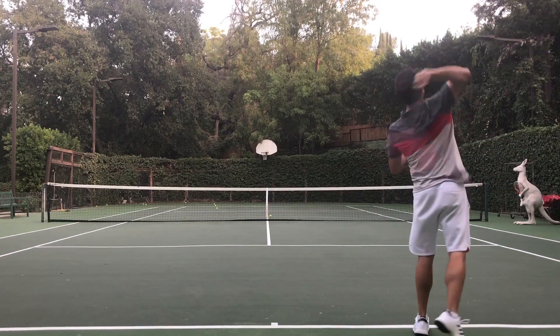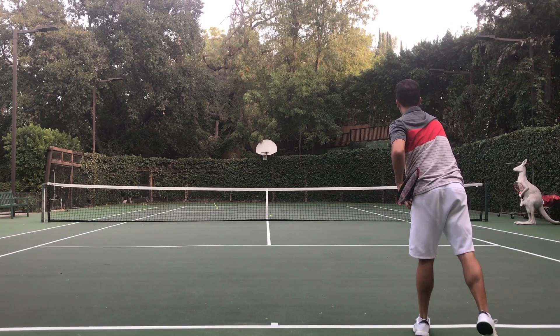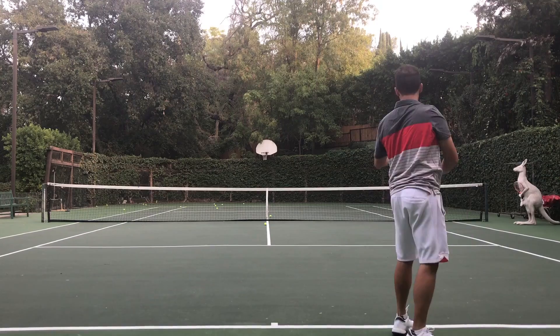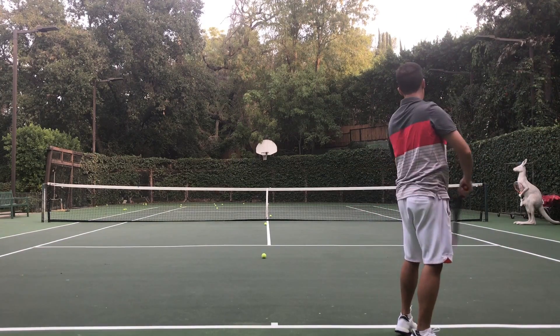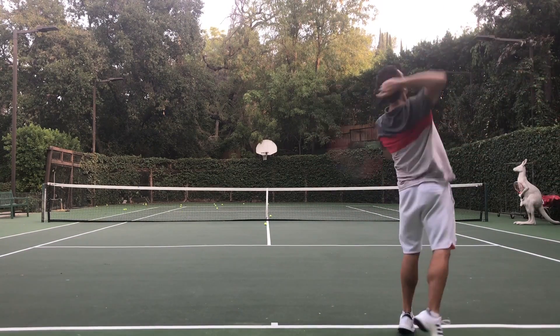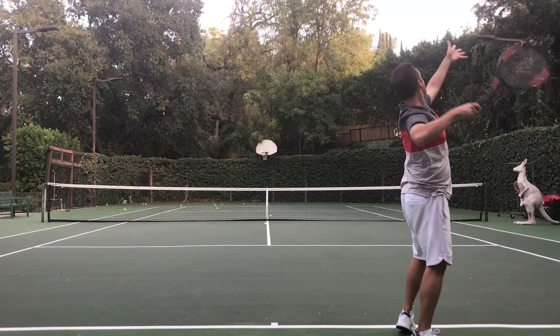Next I want you to take the serve and try to hit the baseline on the other side, again holding the finish. Then see if you can hit the bottom of the net, then hit no man's land, then the top of the net, and finally go for deep in the service box — again holding the finish, just to check your balance.